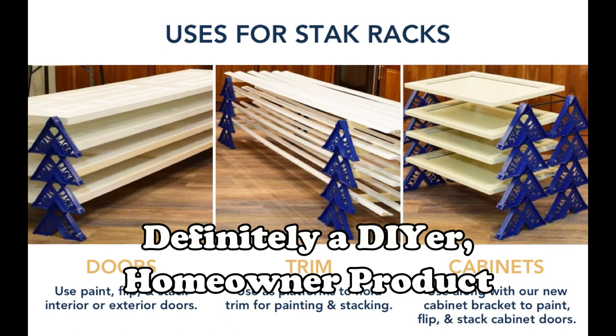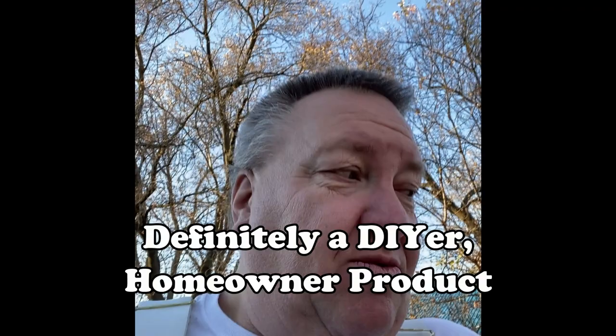These things suck. They are not fun to work with at all. They take up a lot of space, they don't stack. We even tried to modify them by putting little velcro things on them to try to make them stack, but yeah, overall these things for painting doors is just stupid.